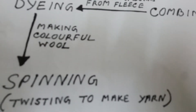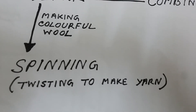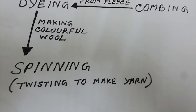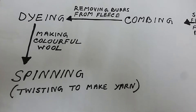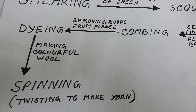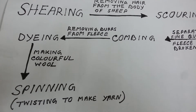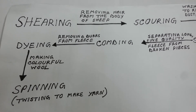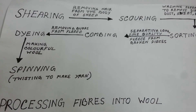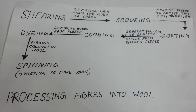Step 6: Spinning. The straightened fibres are spun or twisted together to make yarn. The wool yarn is either knitted or woven. The longer fibres are knitted into wool for sweaters, and the shorter fibres are woven into woolen cloth. The quality of wool is judged on the basis of thickness, length, shine, strength, and fineness of the fibres. This is all about processing fibres into wool. Thank you.